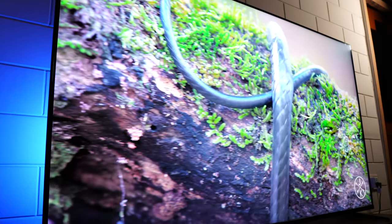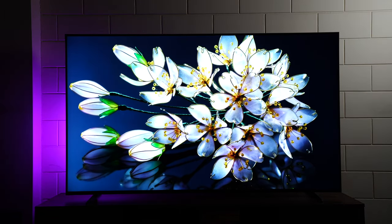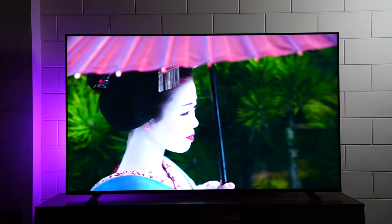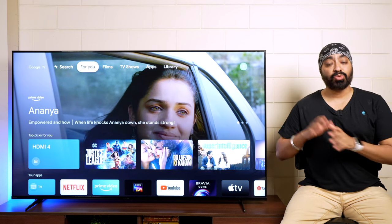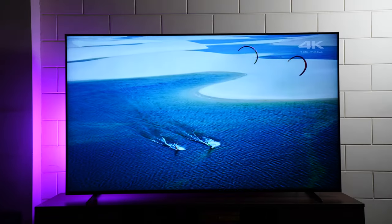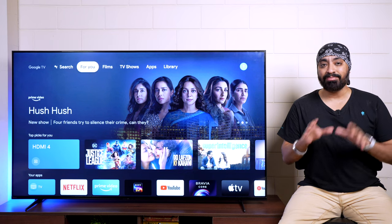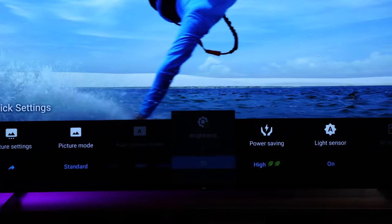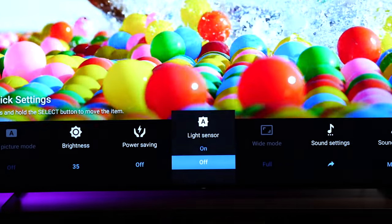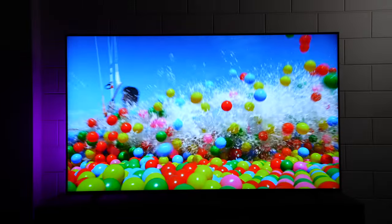Sony doesn't share peak brightness levels, but considering the full array backlight panel, I estimate it to be around 700 to 800 nits. Out of the box, the panel can feel a little dull. You need to go to quick settings, turn power savings from high to off, auto light sensor from on to off, and brightness to max — and now the picture looks bright and punchy.